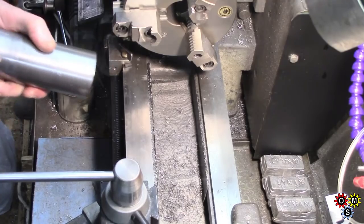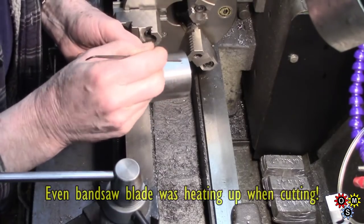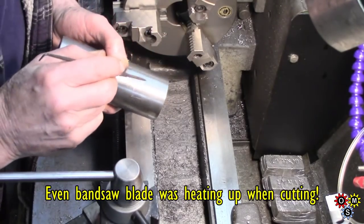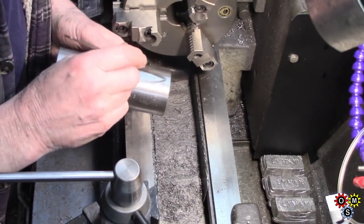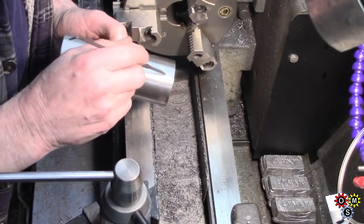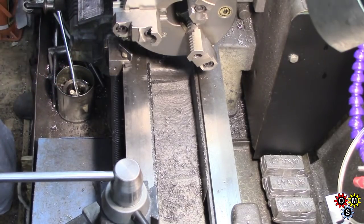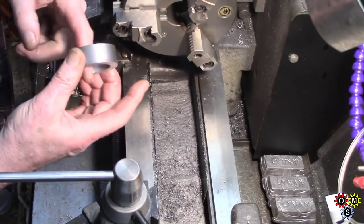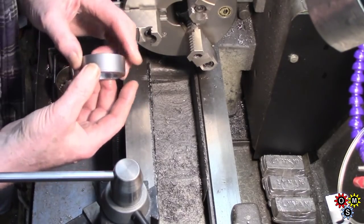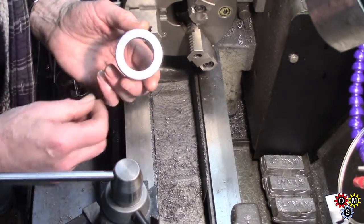Well guys — can you hear that? It makes a slight scratch mark but it's actually pretty hard, and I cannot think what it is. Somebody may have an inspiration as to what it might be. It's not 4140, I'm sure of that — I rather wish it had been. Anyway, I've got a cut on it so I'm going to try and set this up.